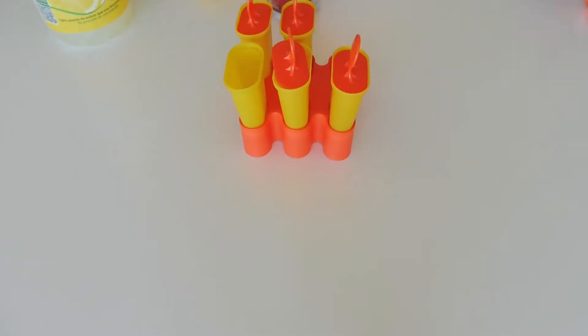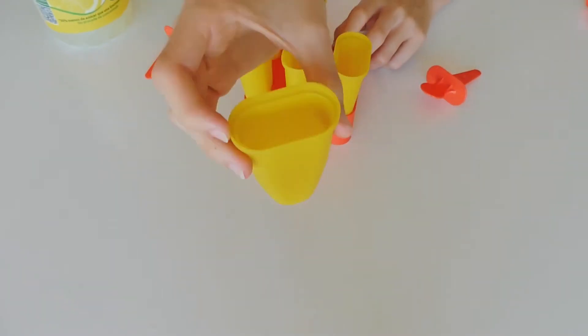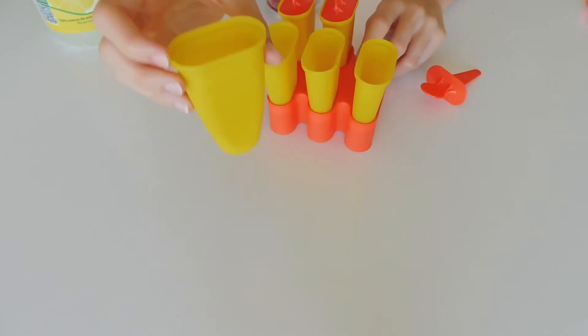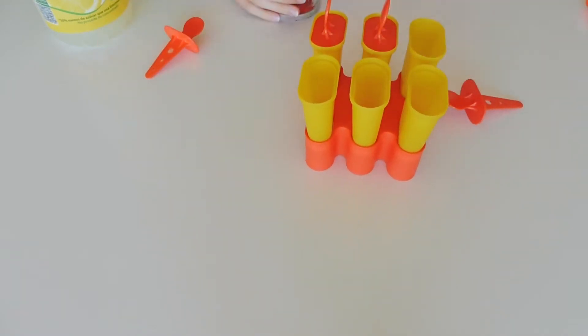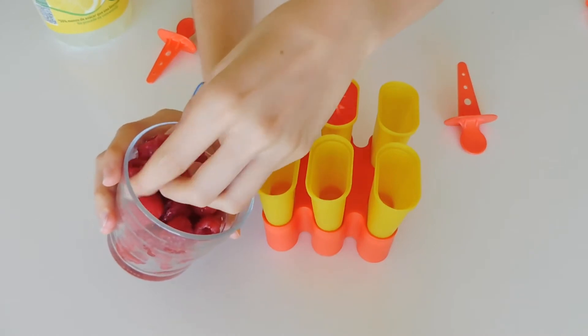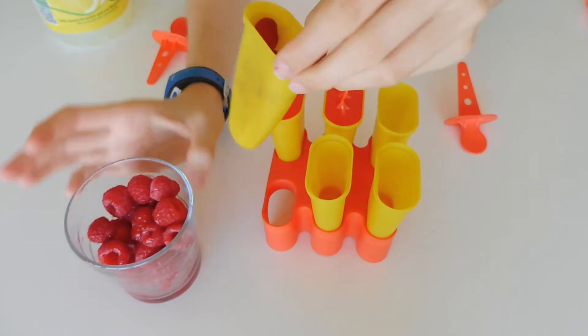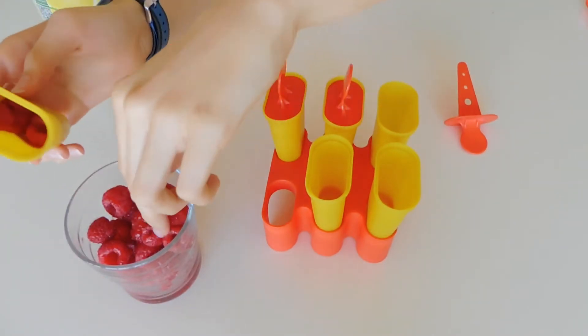The first thing you will be doing is taking one of these little molds and adding in your raspberries — like so. Add them in, but don't add too many or they won't fit.